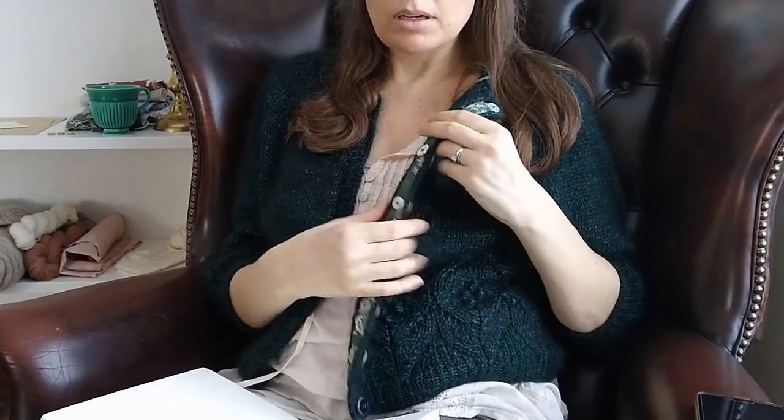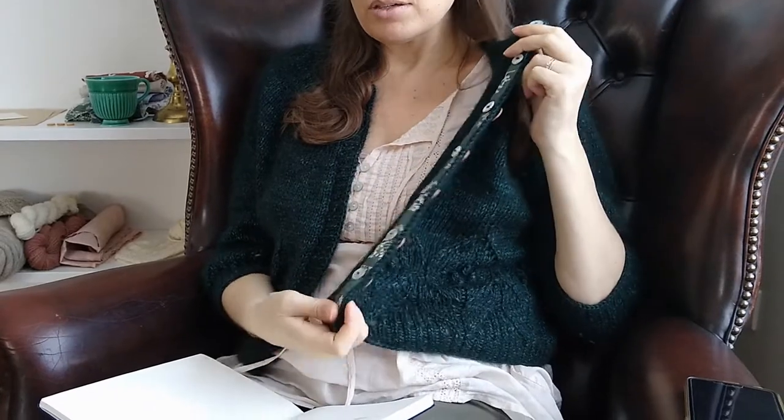Everything is just hand-stitched — I didn't use the machine at all. My machine is actually still in Tanzania, but I really find hand stitching to be meditative and soothing and much more my pace. The linen fabric itself is actually something I wanted to talk about.